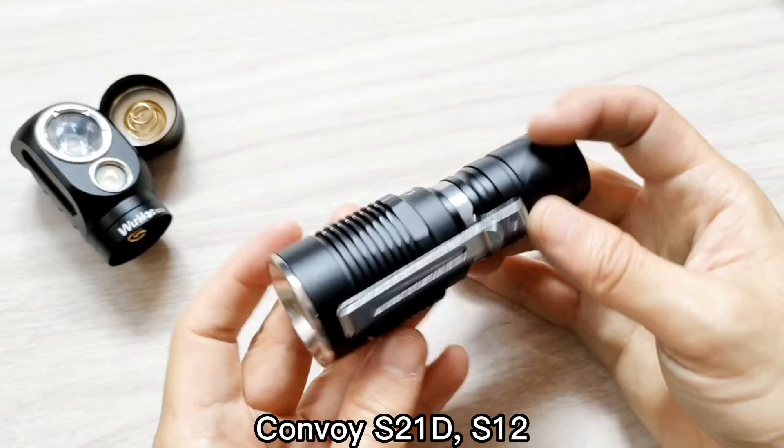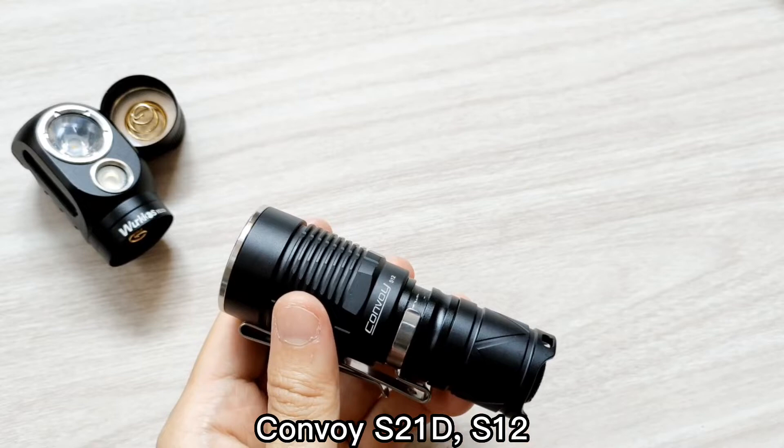This short tilt can be used with the Convoy S12 — no problem.